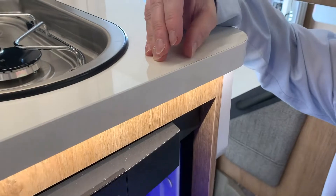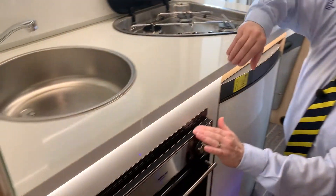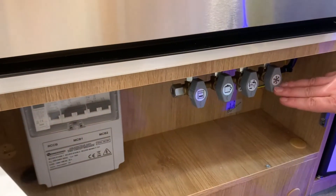The two finger holes there will open up your fridge. Next we have your gas oven, and underneath we have your trip switches and your gas isolator switches.